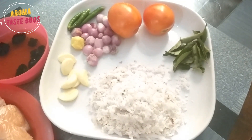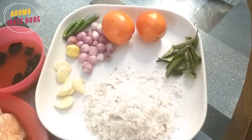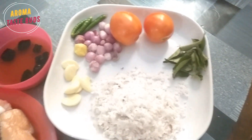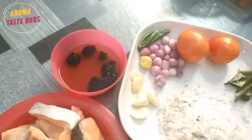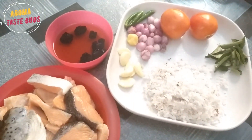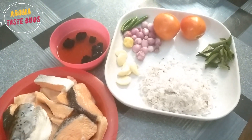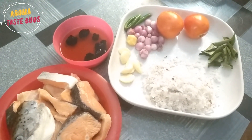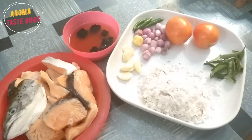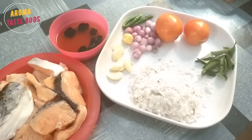We are going to make a little bit of corn here. You can add small corn, corn, and corn. You can also add corn. Now we want to mix it with the paste.